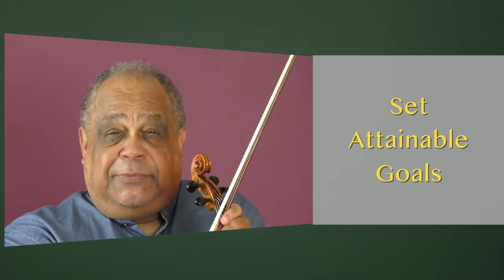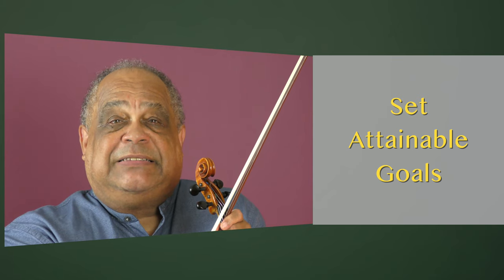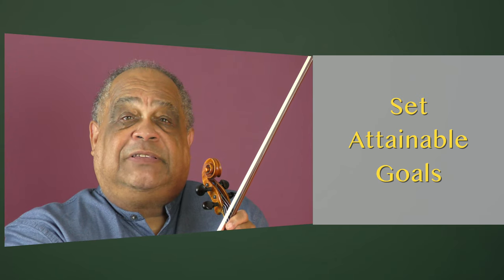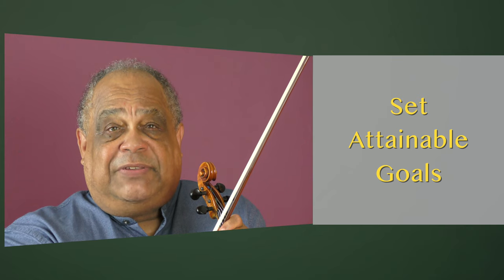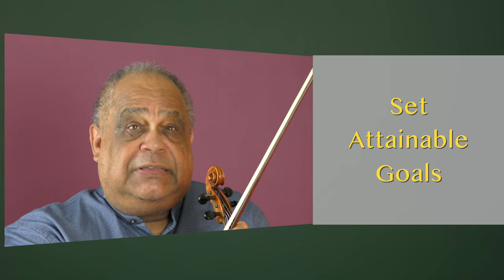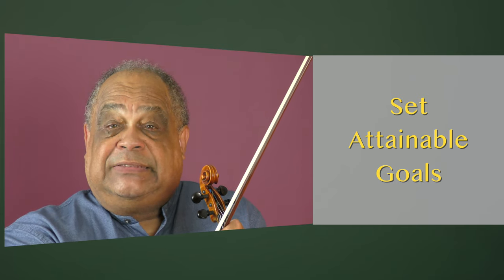Set attainable goals. Make sure that it's possible to achieve the goals you set. If you set a goal that you have no hope of achieving, you will only demoralize yourself and thus erode your confidence. By setting realistic but challenging goals, you will hit the balance you need to try and raise the bar.